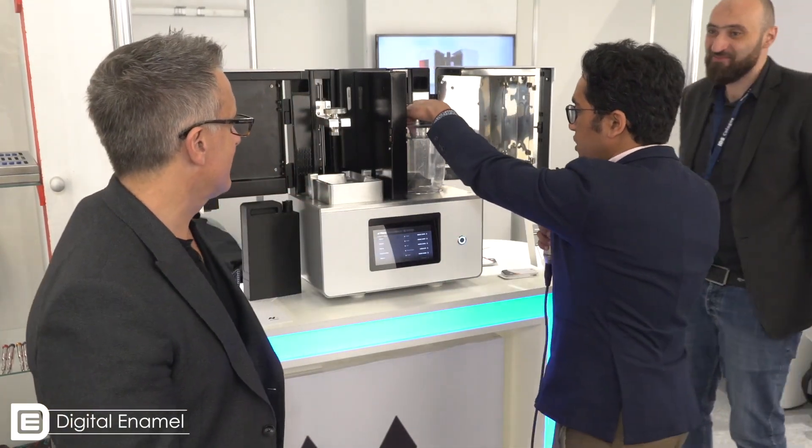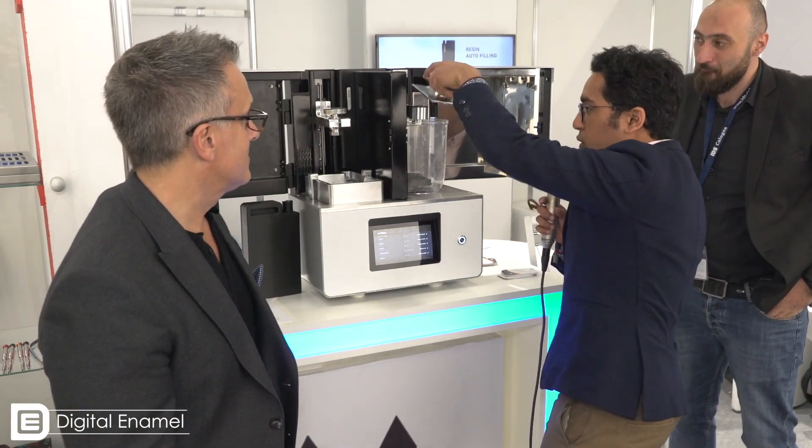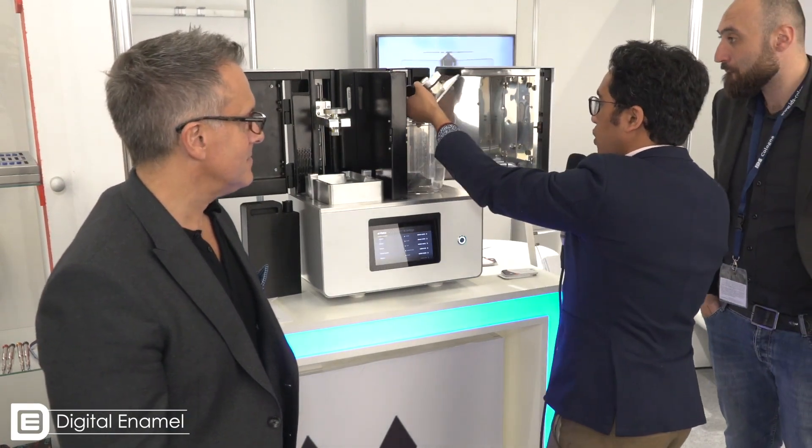It's a desktop machine which integrates the whole dental workflow. It starts from here, getting the building platform, and moving to the washing part.